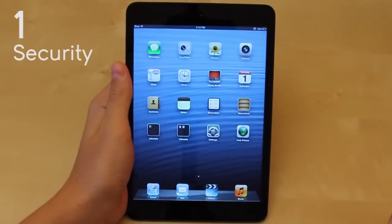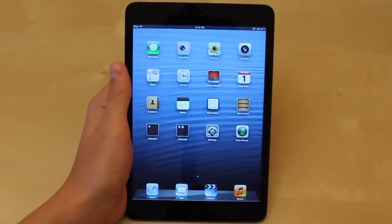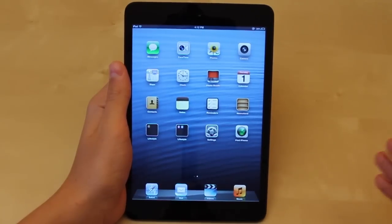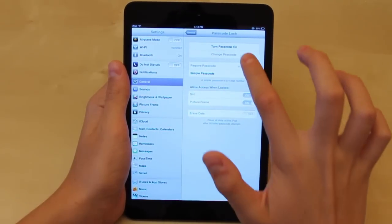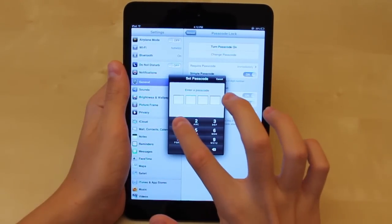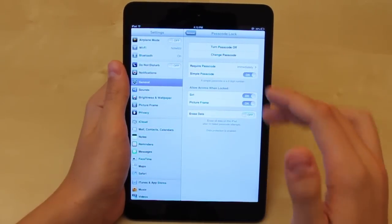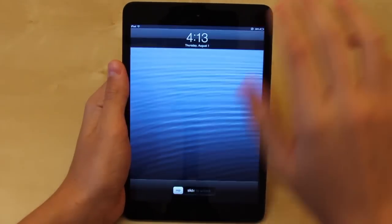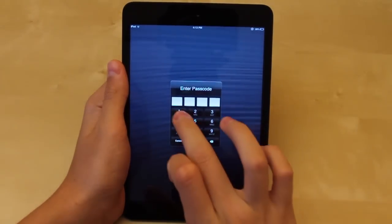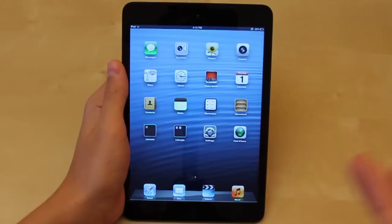For my number one I chose security. Security is one of the most important things to keep your iPad secure in case it gets stolen, or somebody gets a hold of it and tries to access your information. You can do so by going to Settings, General, then going to Passcode Lock and turning on passcode lock. Then you can set your password — say 11111, obviously not a very good password. When you unlock it, it will ask you to enter the four-digit passcode, and it's a great way to keep intruders away from your iPad.